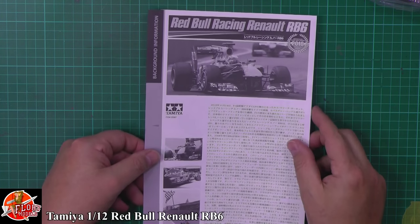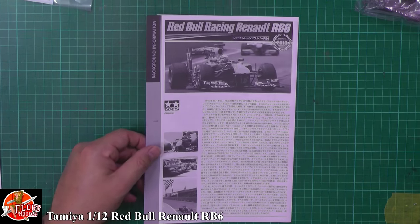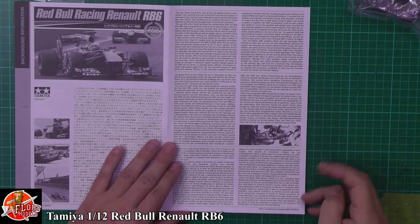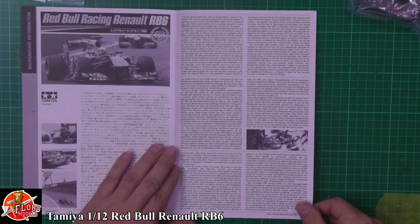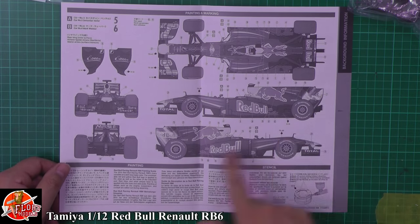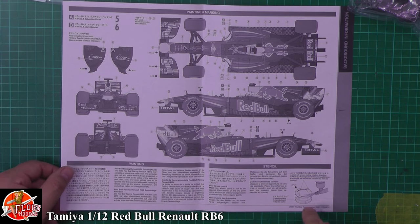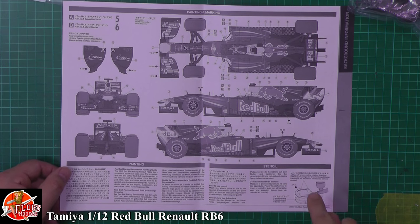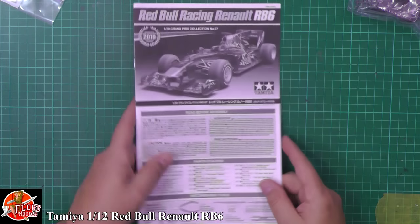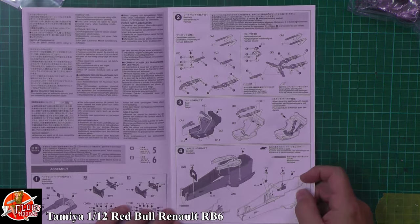Down here we've got information all about Red Bull Racing as a team. It's in Japanese and then we've got English and other languages, talking all about the racing. Unfortunately it's not in color, which would be a nice touch, but we have got the positioning for all the decals and it talks about something interesting — painting on using the stencil for the actual Bridgestone markings on the tyres, which is a nice touch. Typical Tamiya style with color callouts down the bottom.